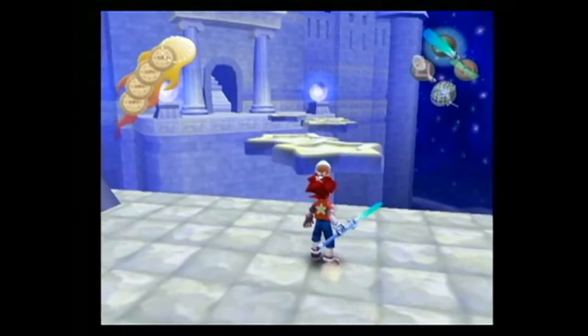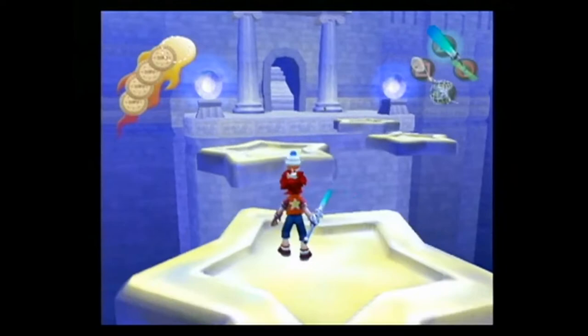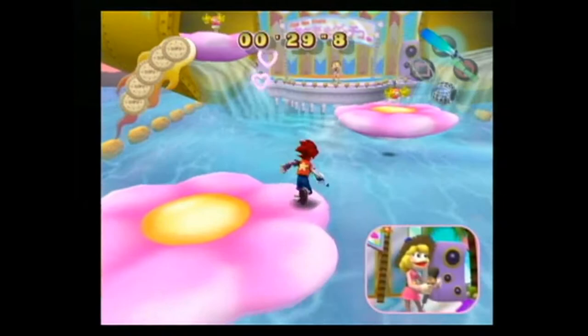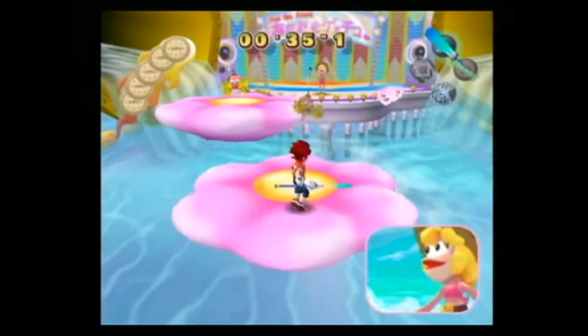The game also features three new gadgets. The banana-rang is a banana-shaped boomerang that can be used to knock over enemies. Another new tool is the water cam, which is mostly used to put out fires. The third gadget introduced in Ape Escape 2 is the electro-magnet that lets you move heavy metal objects. Overall, the game throws quite a few puzzles at you, but solving most of them is fairly easy — it's just a matter of figuring out which gadget to use in a certain situation.